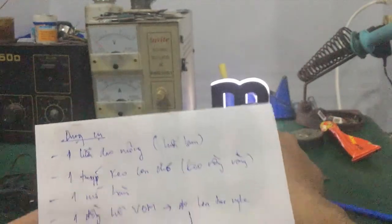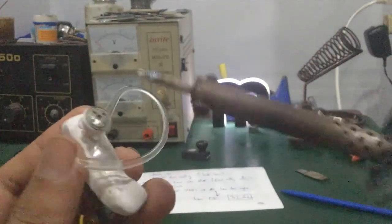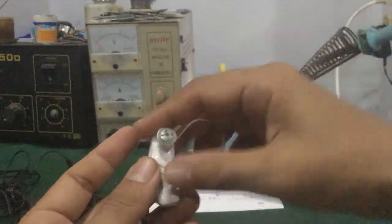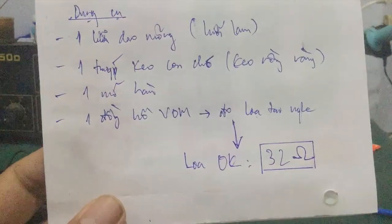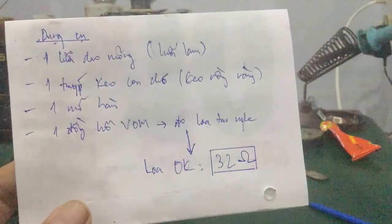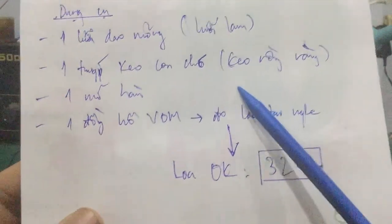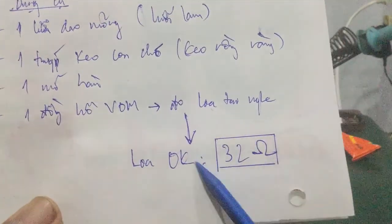Để thay mấy cái loa tai nghe Bluetooth này, các bạn dùng một cái mỏ hàn. Các bạn xả mỏ hàn ra, bên trong nó có cái dây. Vấn đề cuối cùng là các bạn dùng một cái đồng hồ VOM, dùng đồng hồ kim hoặc đồng hồ số đều được. Các bạn đo cái trở kháng của loa tai nghe. Cái tổng trở của nó, một cái loa mà ok thì nằm trong khoảng 32 ohm. Là loa tốt.